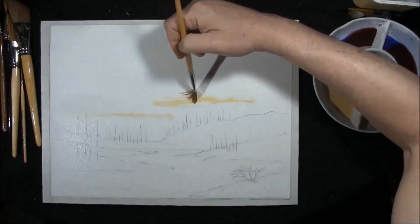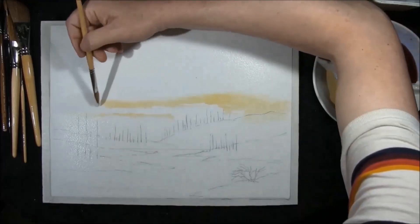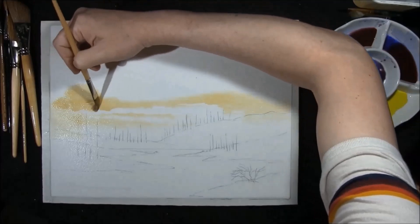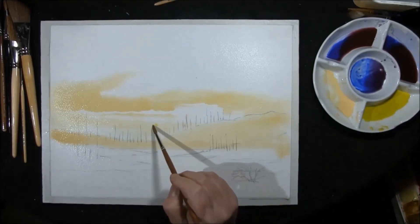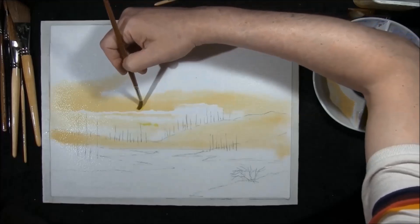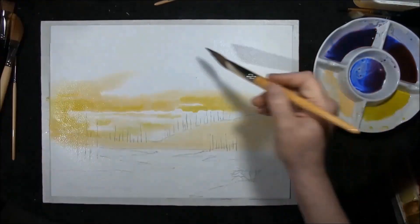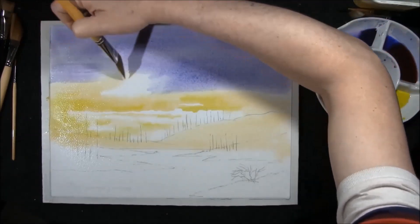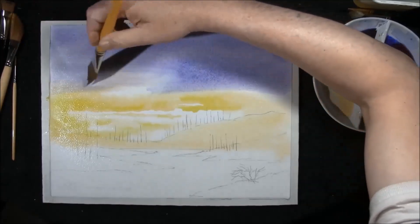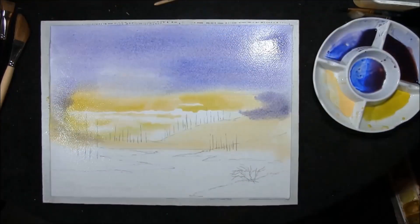This is Naples Yellow — I'm just going to scruff this in here. Then Cadmium Yellow Light, we're just going to brighten one or two areas within the Naples Yellow. Next, Prussian Marine and Alizarin Crimson — this is sort of a middle-strength wash. You can bring it into the Naples Yellow; it will just neutralise itself. Then a stronger version to bring in some clouds.